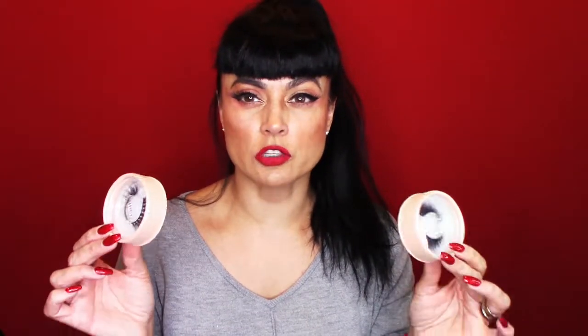Hi guys, welcome to my video. Today I am going to do a little lash review. I found some really gorgeous lashes that I wanted to review. They have super cute packaging — they suspiciously look a lot like a company called Ashlyn Co. But these ones say their name is Shady Shangpin.